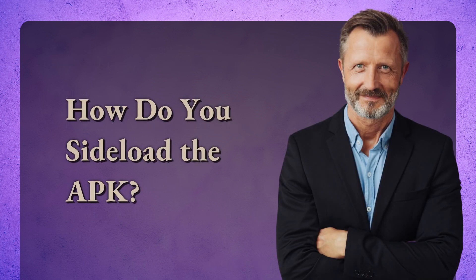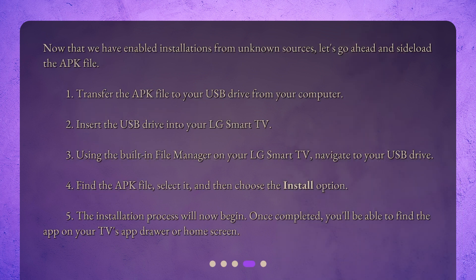How do you sideload the APK? Now that we have enabled installations from unknown sources, let's go ahead and sideload the APK file. 1. Transfer the APK file to your USB drive from your computer. 2. Insert the USB drive into your LG Smart TV. 3. Using the built-in file manager on your LG Smart TV, navigate to your USB drive. 4. Find the APK file, select it, and then choose the install option. 5. The installation process will now begin. Once completed, you'll be able to find the app on your TV's app drawer or home screen.